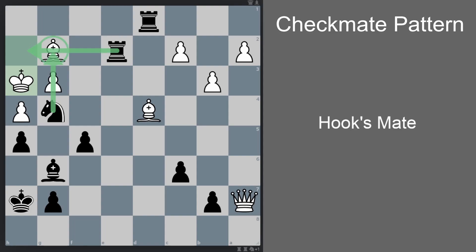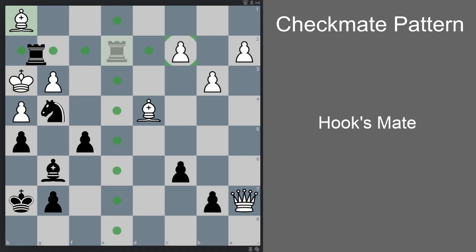All we need to do is finish the hook with the rook, but unfortunately this bishop is standing in the way, so we have to deflect it somehow. Well, we sacrifice our rook — rook h1 check. Again there's only one legal move, which is for the bishop to take the rook on h1. And now we complete the hook: rook h2 checkmate.